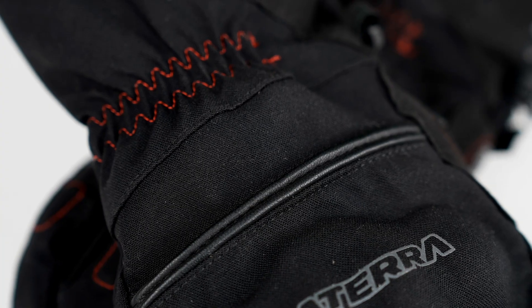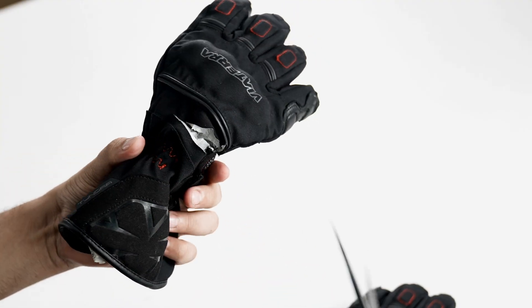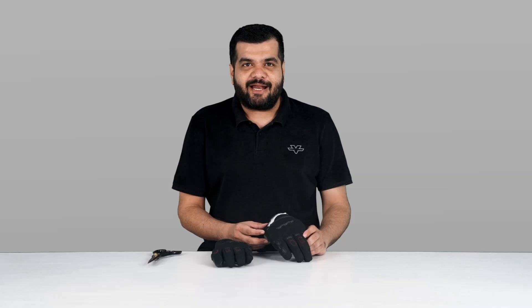Let me start by cutting the glove right here behind the knuckle protector. It took a few tries and some help from the camera crew to get through all of this because of the durability of its outer material. Alright, here we go.